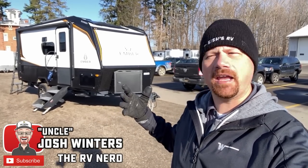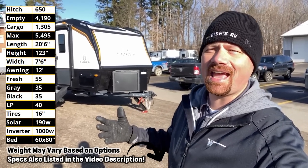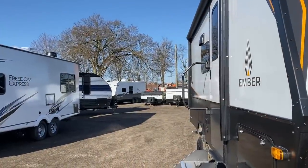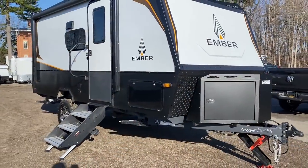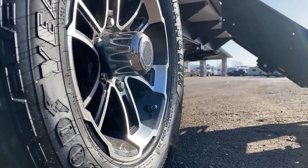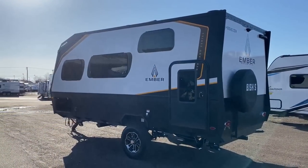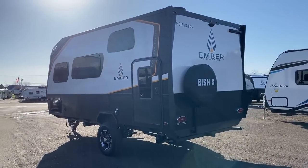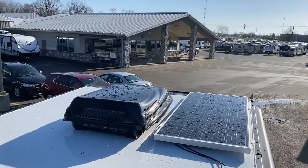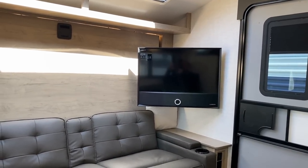Hey everybody, Josh your RV nerd here at Bish's RV, heating things up with the newest thing from Ember — their 170 MBH. I'd like you folks to weigh in on this because yes, it does have a couple bunks, but you can use it as so much more than just a common family bunkhouse camper. This could be like a family adventure camper. It's got a cargo bunk that flips up where you could easily load a couple of folding e-bikes — I've personally tested that on smaller campers like a Wolf Pup. You could definitely fit two in here. Factor in that cargo bunk along with the 60 by 80 true queen Murphy bed, which is great for taller people, and then the fact that they went with a sofa instead of a dinette, and you've created something that can work just as well for a solo adventure type person as it would for a family.